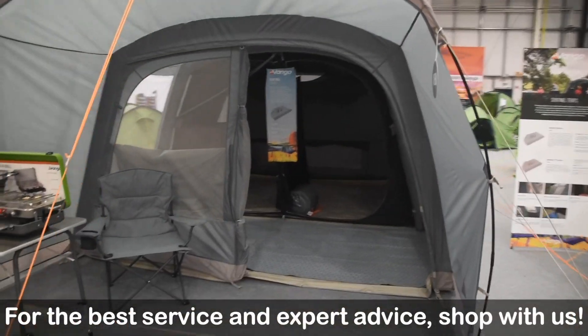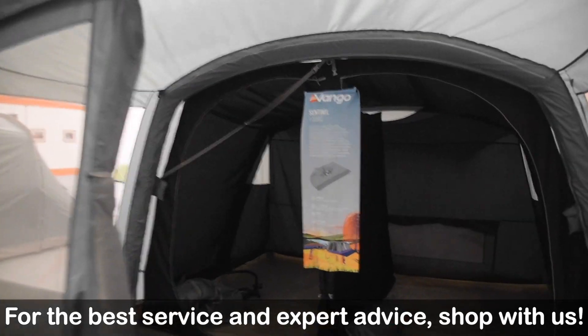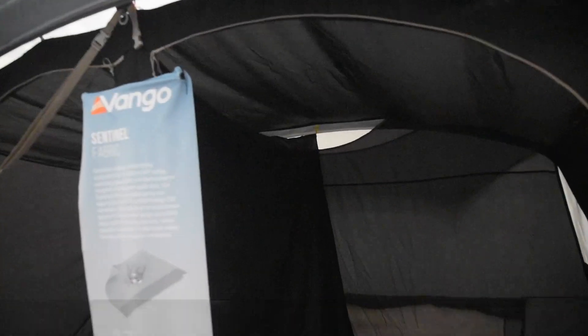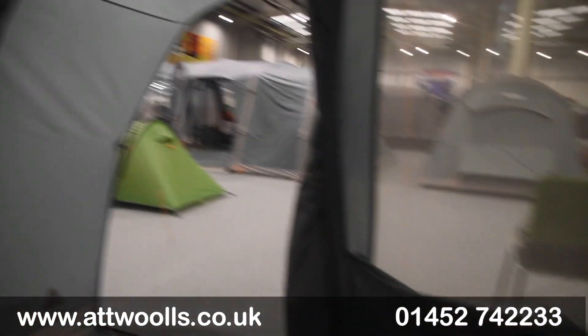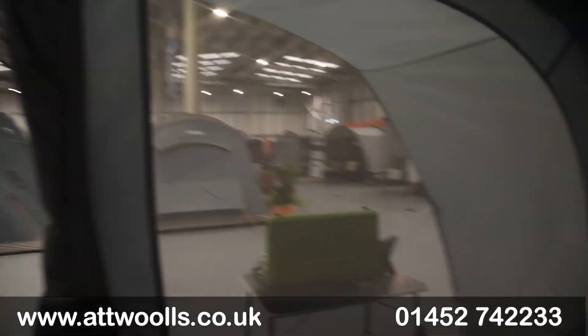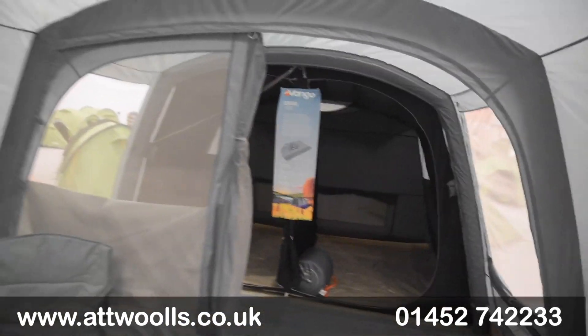Looking at the slightly larger 500 model, it's basically the same features throughout — just scaled up in size. We now move to two bedroom compartments. The divider is roughly 50/50, but there's a toggle point so you can make it two on one side and three on the other. You've got the same concept with one solid window and one mesh window, and the mesh front section works really nicely. This is the air version, but you get the idea from a size point of view.